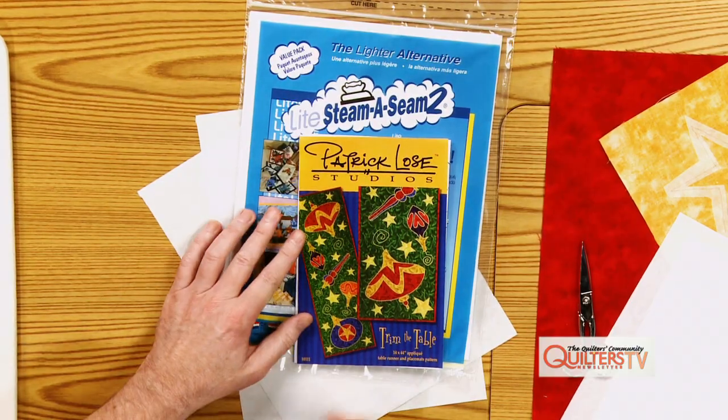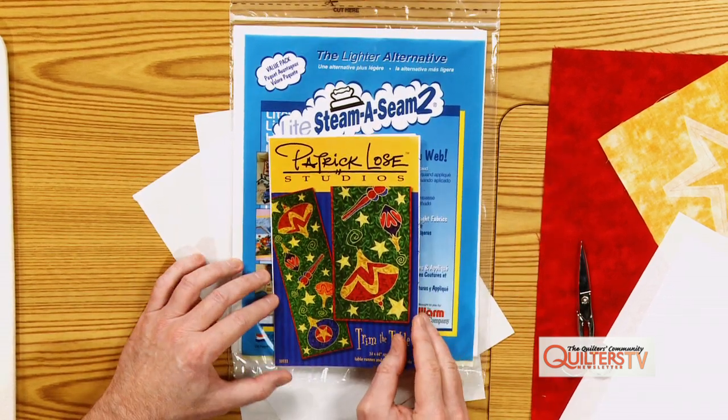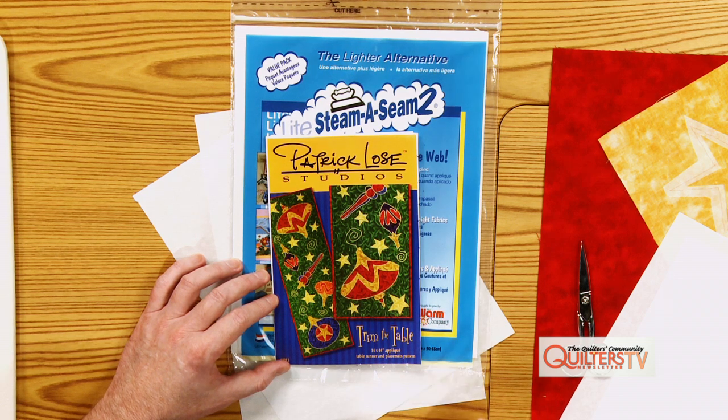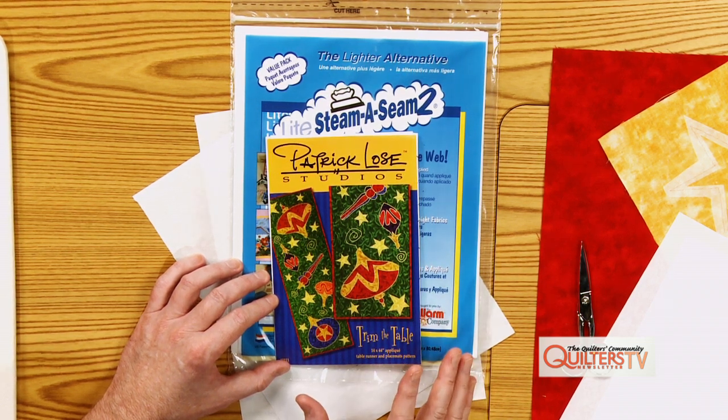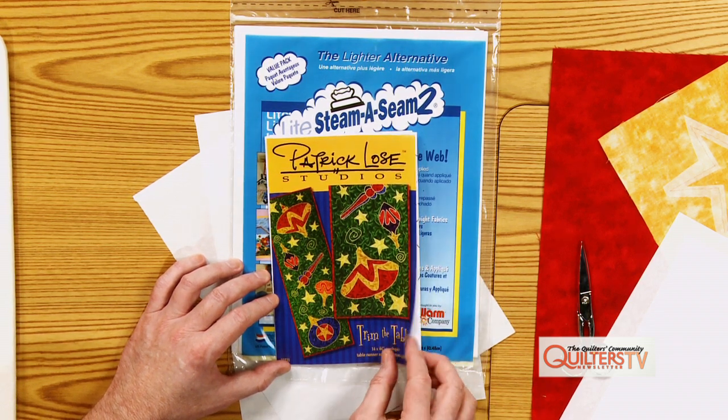I'm lucky to have a great product to work with — the Warm Company. I use their Light Steam-a-Seam Too. This is the pattern that we're just going to trace a template from. This one's called 'Trim the Table' from my pattern line, and we're going to trace the template onto the Steam-a-Seam Too and then fuse it onto the fabric. I'll show you those steps.